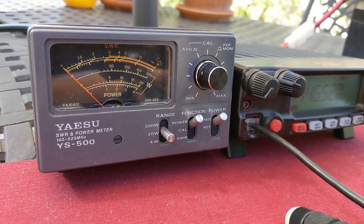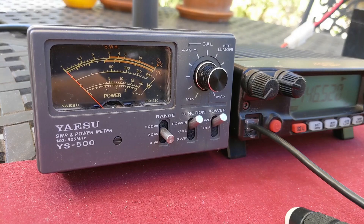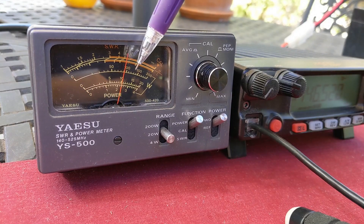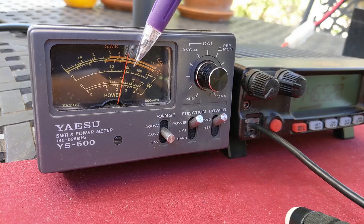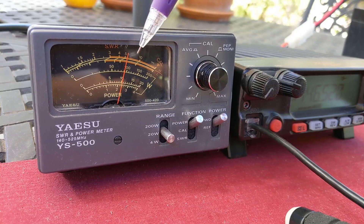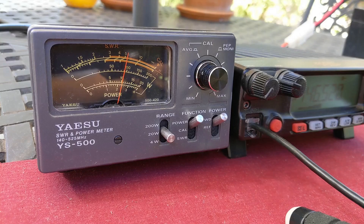Same test, only this time we are going through 25 feet of LMR-400 Flex. We're going to put out 10 watts and see what shows up at the end of 25 feet. In this case, we are right at 10 watts. So we lost 0.8 watts — that's it. Going from the dummy load and inserting 25 feet of LMR-400, we were down to 10 watts with LMR-400.